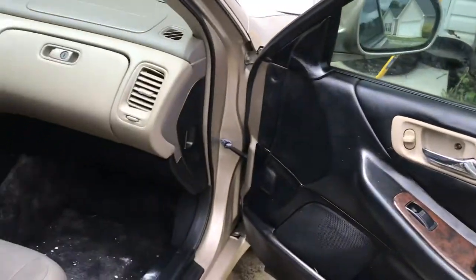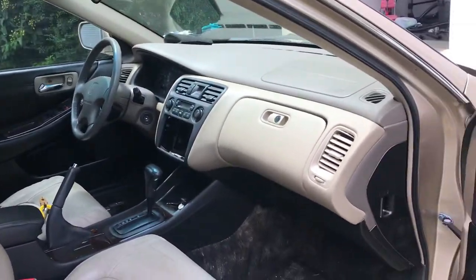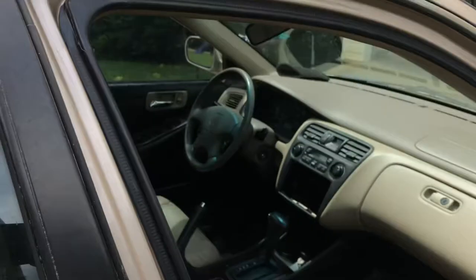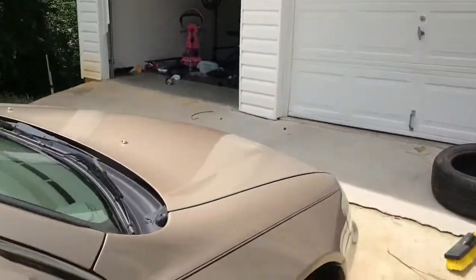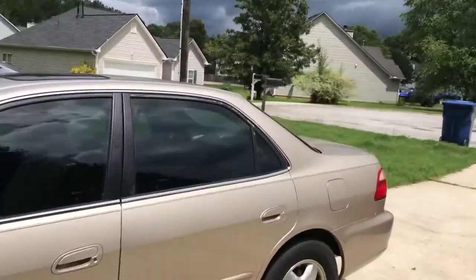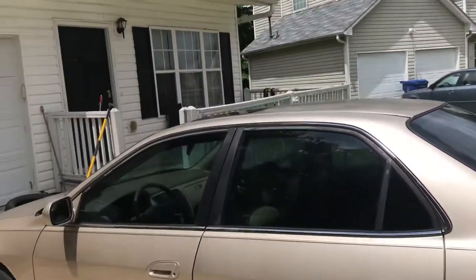I still need to get tint on the car and still need to get the car painted. I think that's the last thing I'm going to do with this car — this is a little project. I'm going to get it painted; I'm not going to do any body kits or crazy stuff like that. I did the exhaust for the sound, and I might put some tips on it. But as far as anything else: get the car painted, get it tinted, put some nice wheels and tires on here, new headlights, new tail lights.